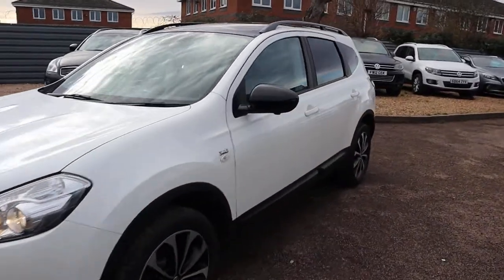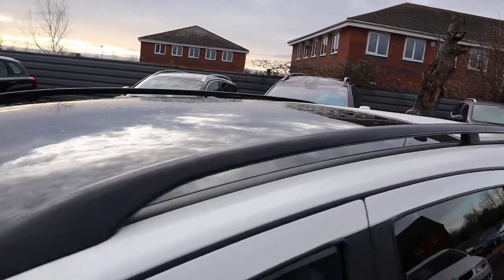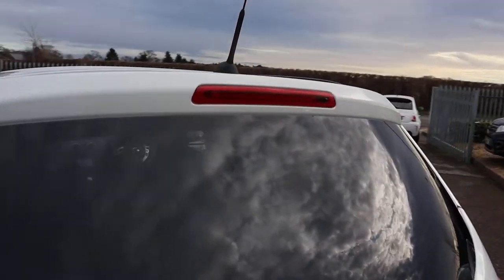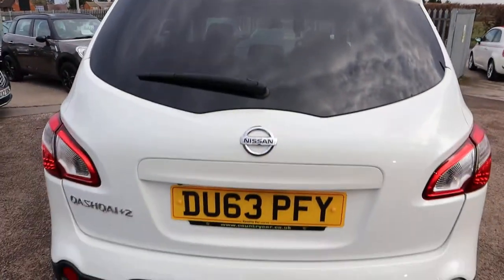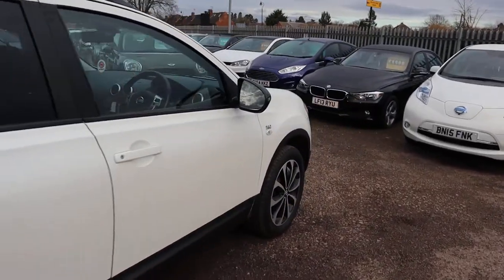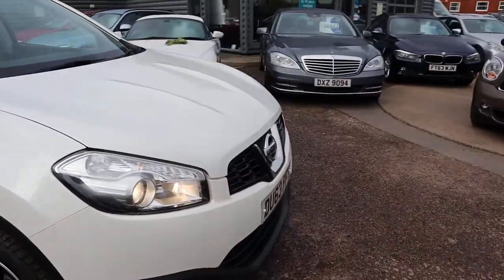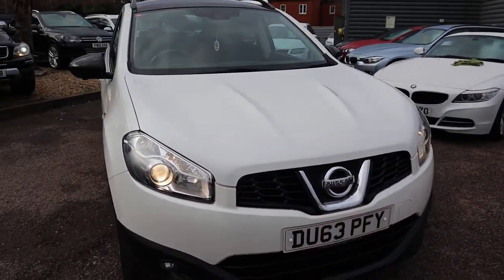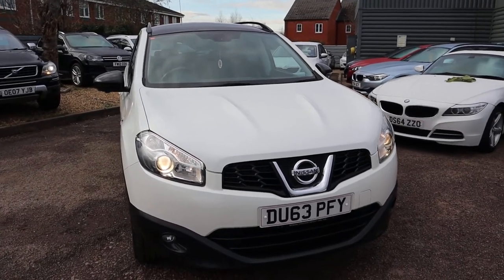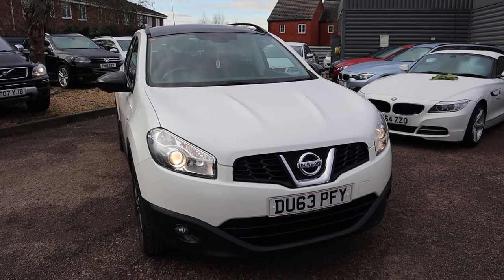If you care to have a look at our reviews on Auto Trader, you'll see that we've got a 4.8 out of 5 star rating with over 300 reviews — very impressive. We're open 7 days a week. If you've got a part exchange, that's no problem. Looking for finance? No problem either — I'm the finance manager so I can help you with that. But for now I'll leave you to it and hopefully we'll speak to you soon. The number is 01926 267813. Thank you.